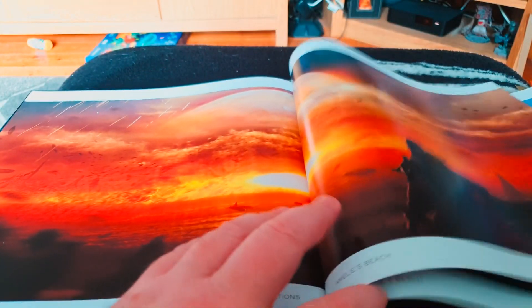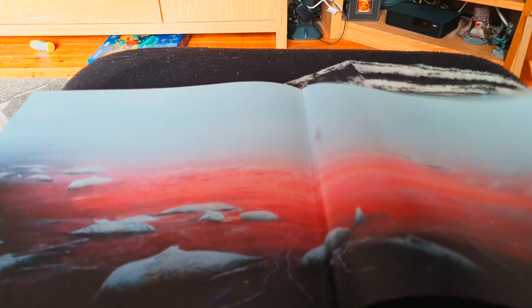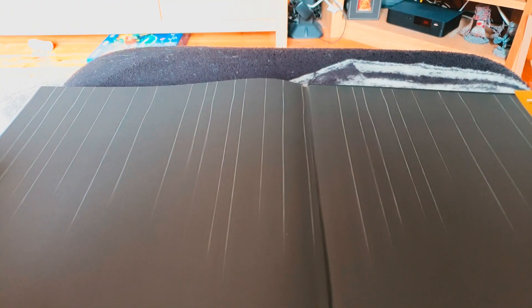There's the artwork — fantastic artwork in here, definitely. So this section is about Kojima Productions. Kojima Productions is a Japanese video game development studio, founded in 2015 by video game designer Hideo Kojima. Death Stranding is produced, written, designed, and directed by Hideo Kojima.